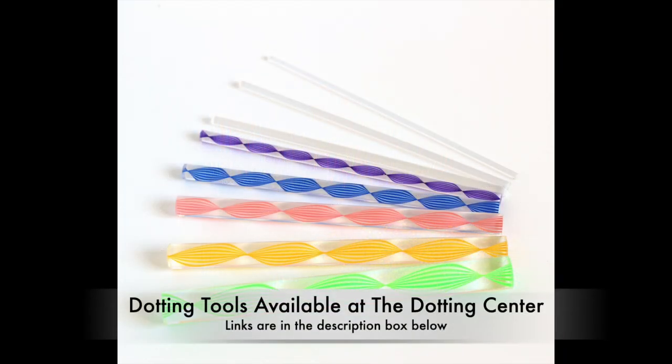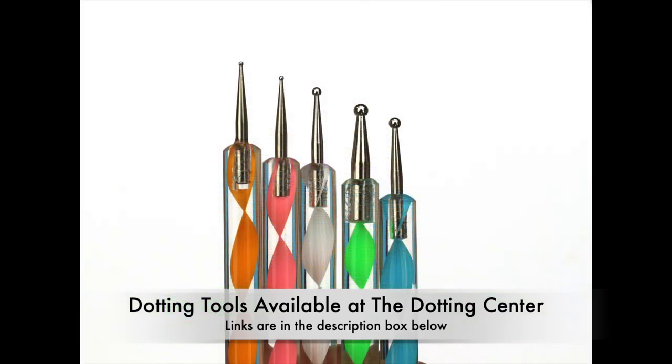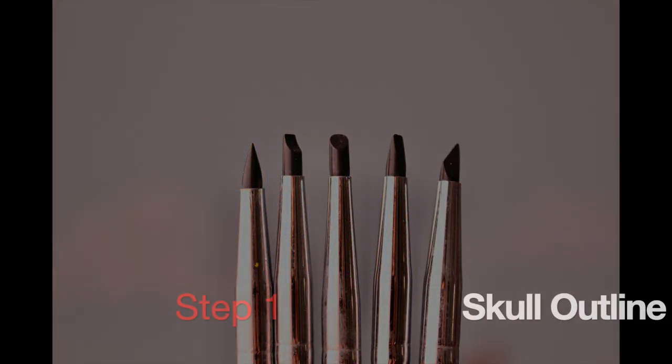For the tools, we're using nothing but the basics — just a set of dotting rods, stylus tools, and if you'd like tiny dots in your work, I suggest the eighth inch tiny silicone tools.